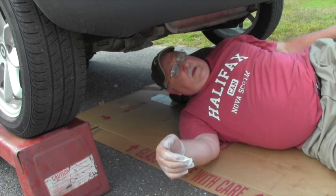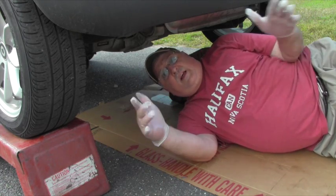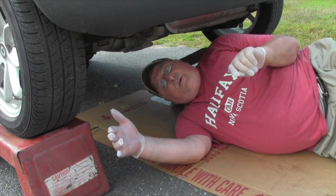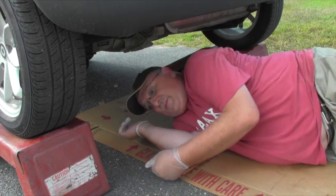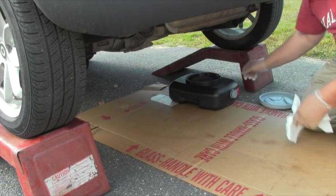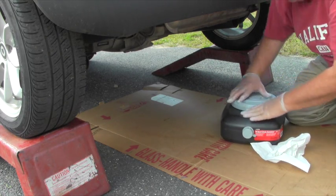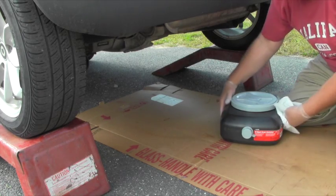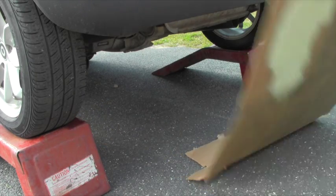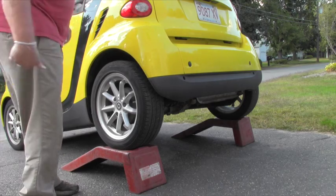I'm almost done being underneath the car. I just need to put the cover on my catch pan, then take the car off the jack stands. A lot of people feel you shouldn't operate the engine without any oil in it, but it's going to be for such a short amount of time it's not going to do any harm. Let me get the catch pan out of here, put the lid on tight, get the cardboard out of here. Now it's time to take the stands off from underneath the car and back it into position — it's time to put the new oil in.